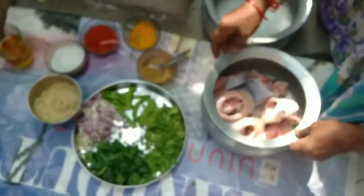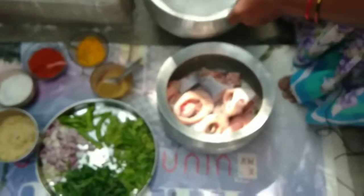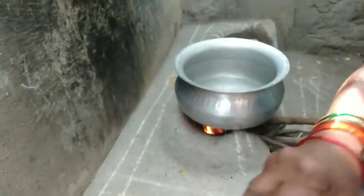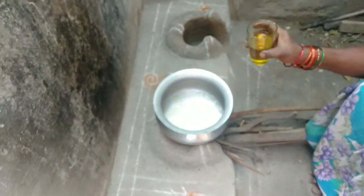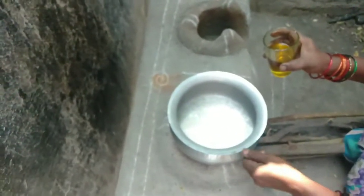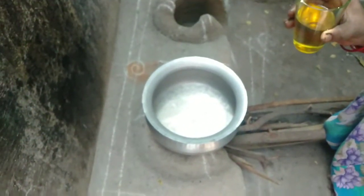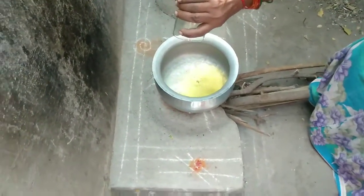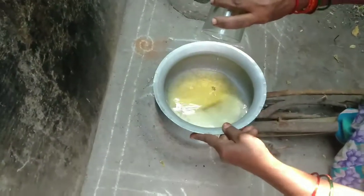I am going to make the rice. Now I am going to put the rice in.